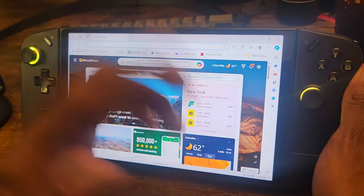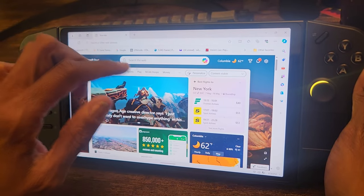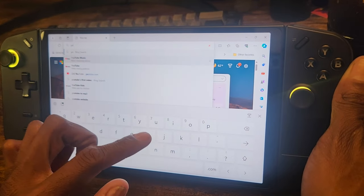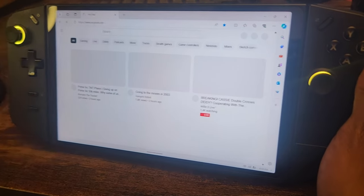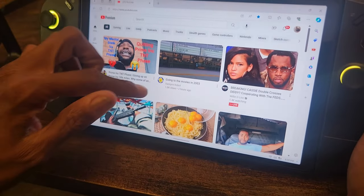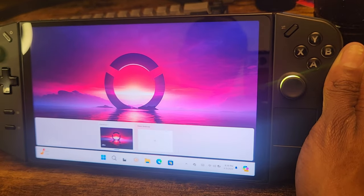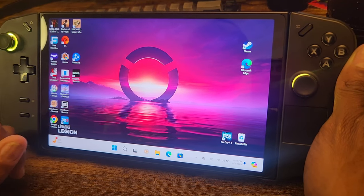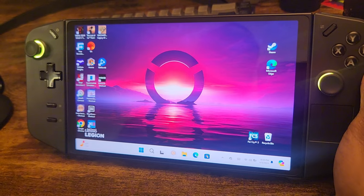Look, I mean this thing is quick. You want to go to YouTube — I'm not going to play any video for copyright reasons — but you want to go to YouTube, this thing is a beast. You can bring up multiple windows. This thing is just a beast of a machine.